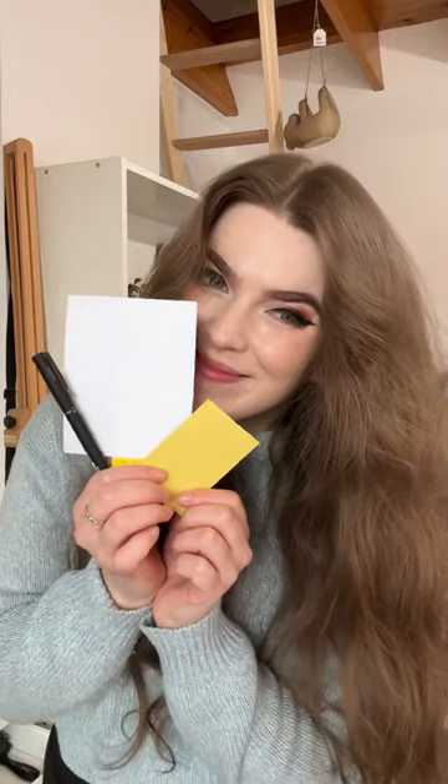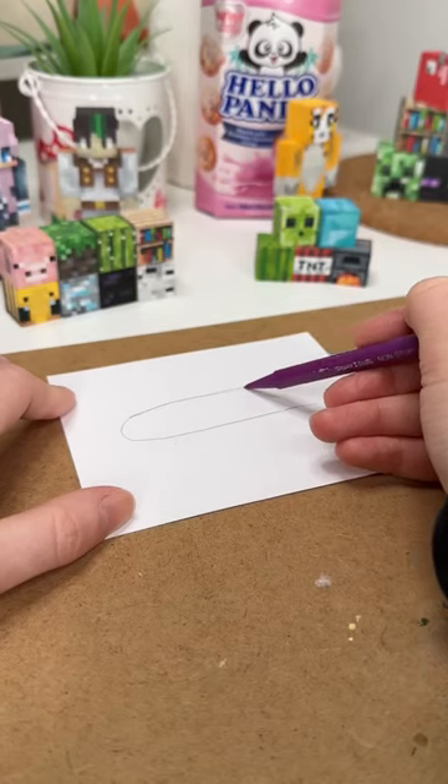I have a really cute DIY gift for you guys today. It is super simple and it's really cute, so let's go.